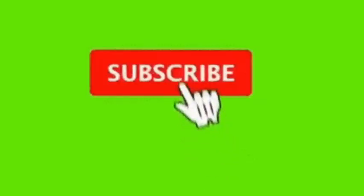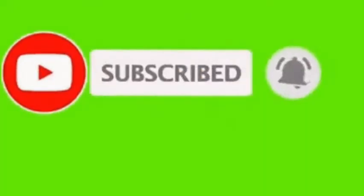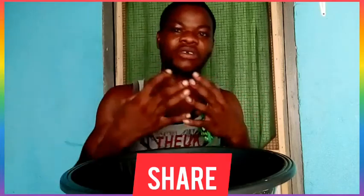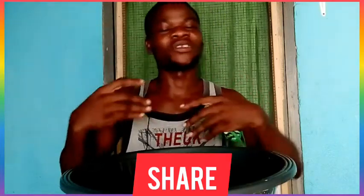Okay, this is Simon, I'm back once again with another video on SKM Media 7. If today is your first time watching, today is another day that the Lord has given to us. Please, I want you to subscribe and share this video as many as you can. After subscribing, like the video as well.